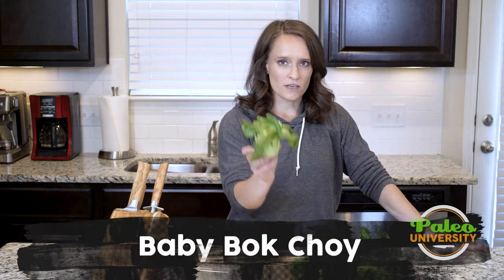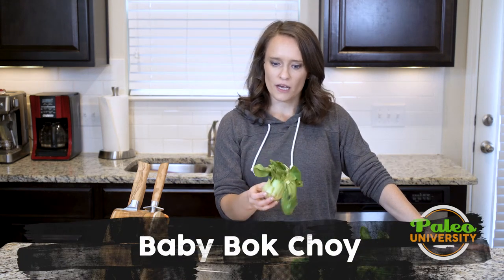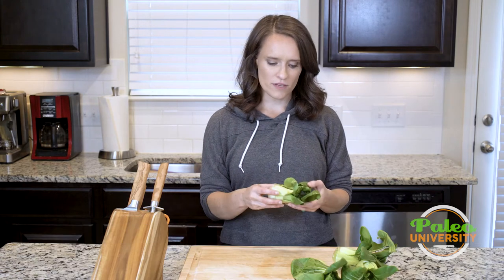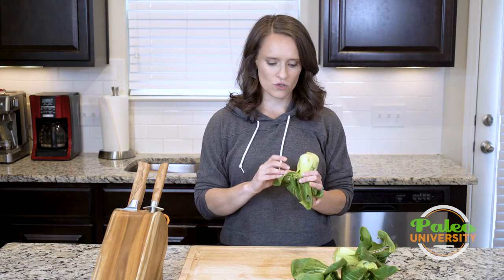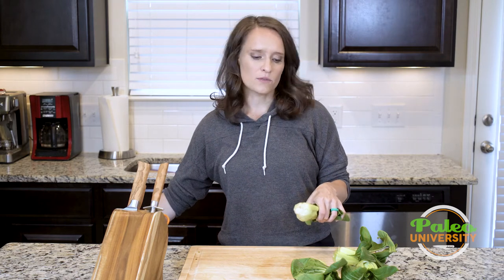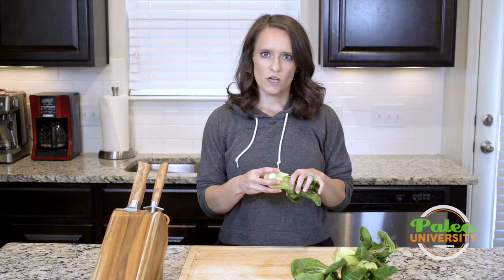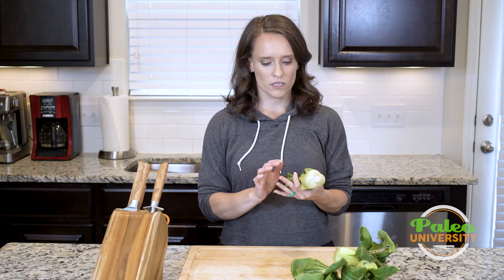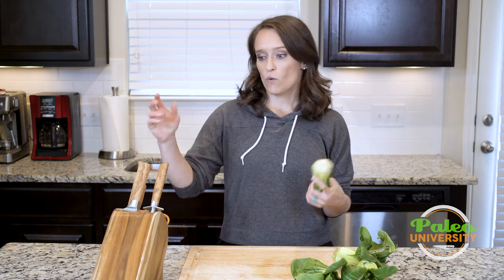Today we're gonna be talking about baby bok choy. I've shown you guys some other stuff before in other videos, but in this video I'm gonna show you how to basically slice the bok choy. Oftentimes when we use bok choy in our recipes we just cut them in half or in quarters so we can roast them, but this time we're using the bok choy in soups, so we need it to be a little bit thinner.